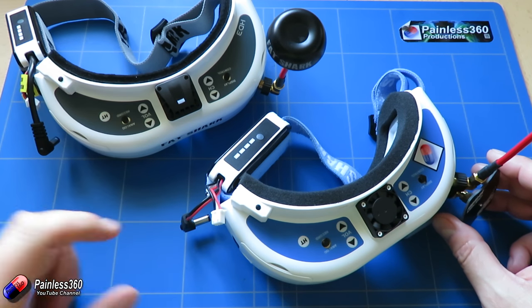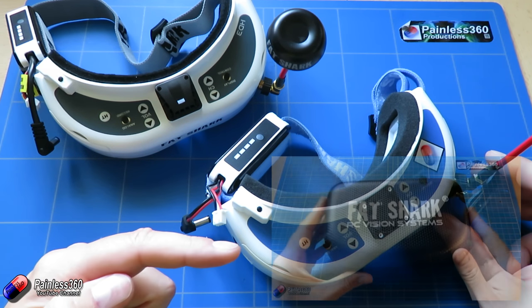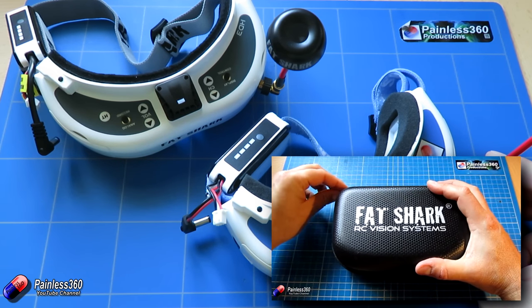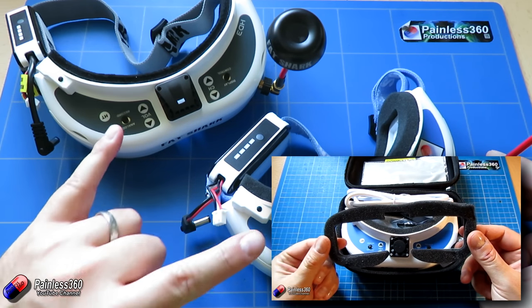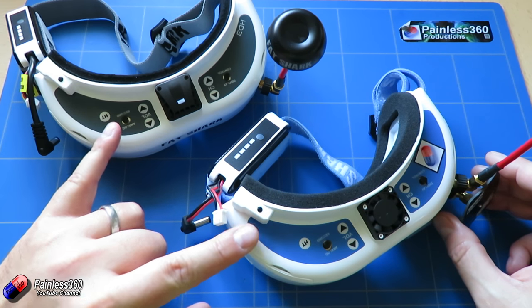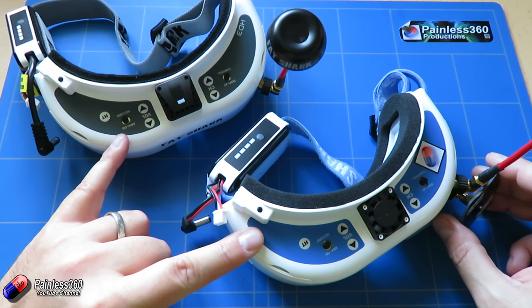So if you're looking at investing in a set of Fatshark goggles, you can make a decision between the two. If you'd like to watch the Dominator V3 review, you can find it on the channel where we go through all of the similar stuff. We are going to spend a bit more time on comparisons because these are designed for slightly different audiences, so it's important to know which one is going to be right for you.